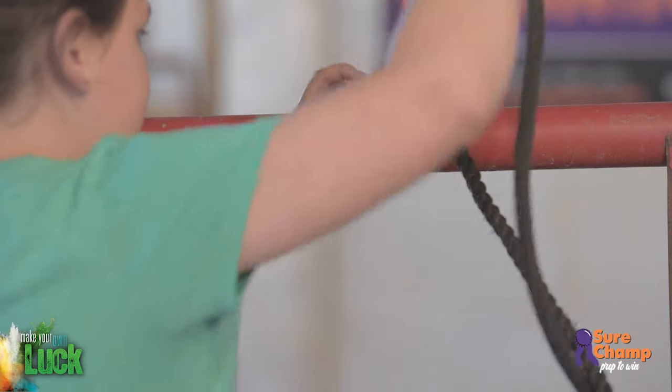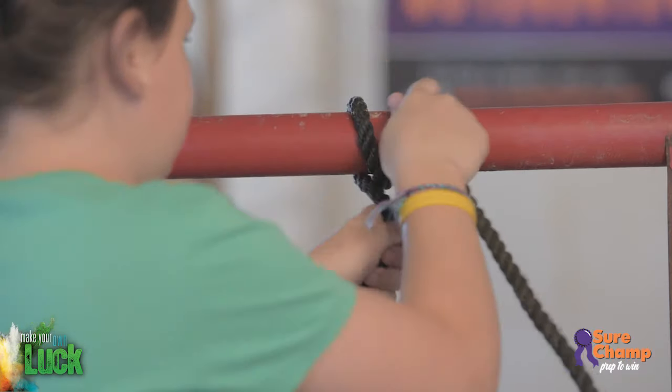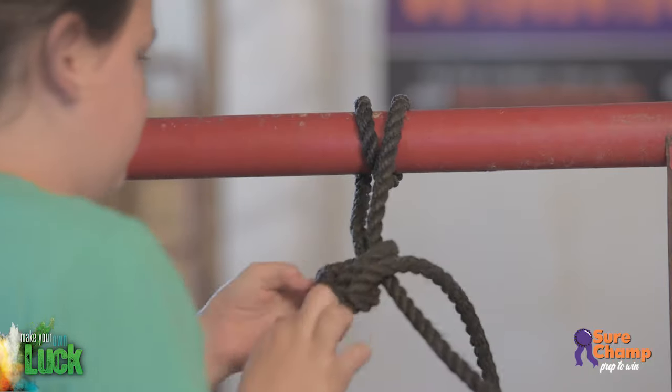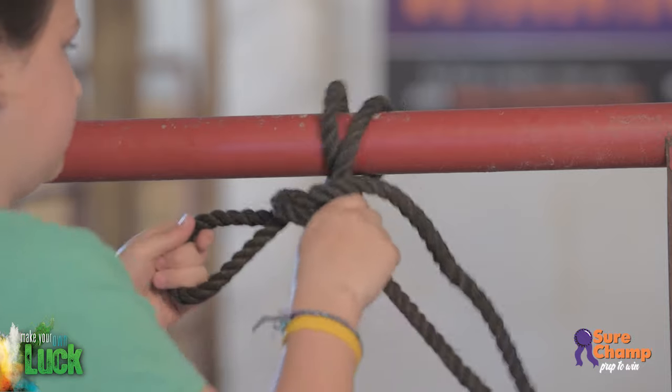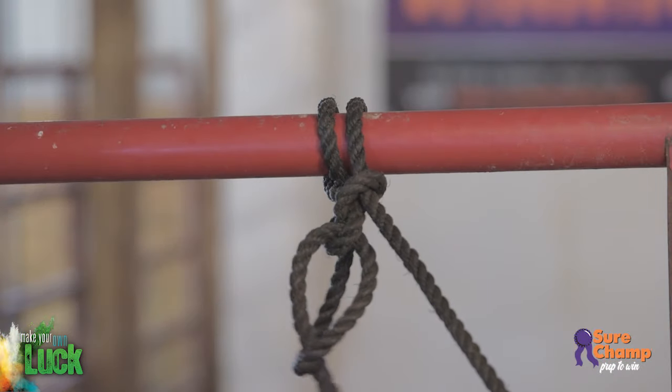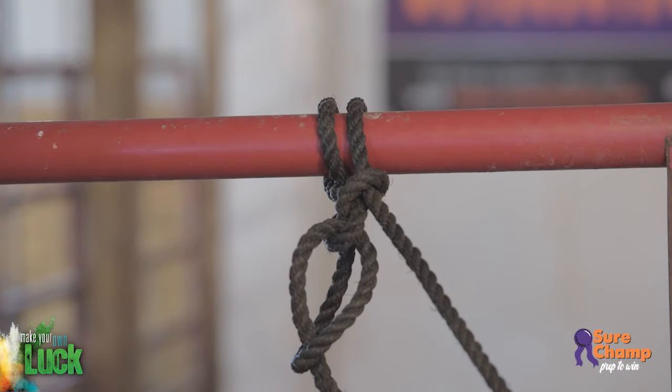In order to tie your calf safely and quickly, you'll need to know how to tie a slip knot. Wrap your halter around whatever you're tying to, then wrap your halter around itself, make a loop, pull the loop through the wrap, and pull it tight. This knot will hold your calf when it pulls against the rope, but it will slip loose easily whenever you're ready to untie your calf. When you're finished tying, always run the tail of the rope through the loop so your calf can't untie itself.